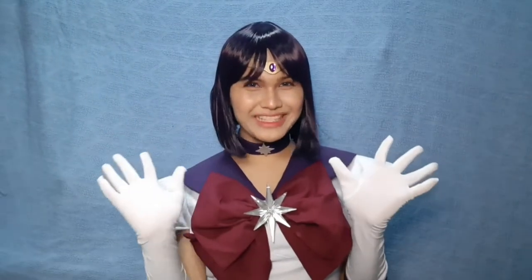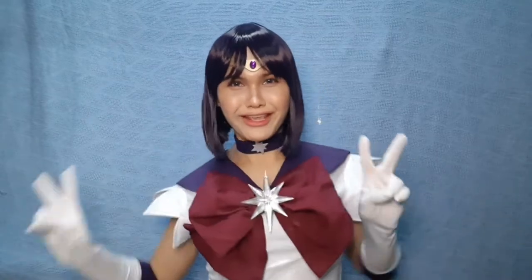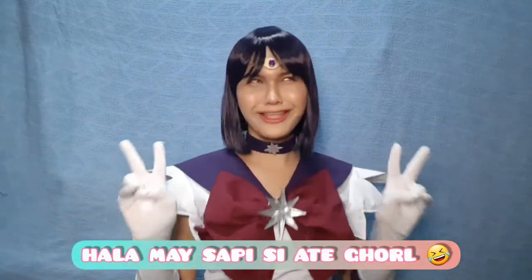Hello Moonies! Welcome to my second video! Oh my god, second video!